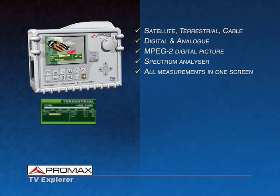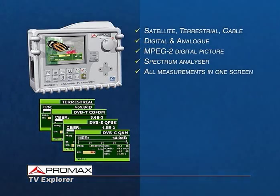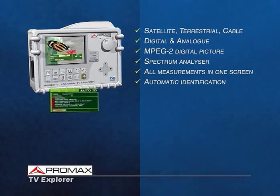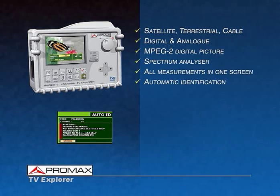Thanks to this new interface concept without menus, all measurements are shown on the same screen quickly and clearly. The new auto-identification function, exclusive to the Explorer, detects the parameters of a digital signal or the system and standard of an analog box.